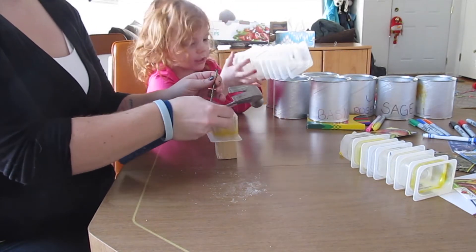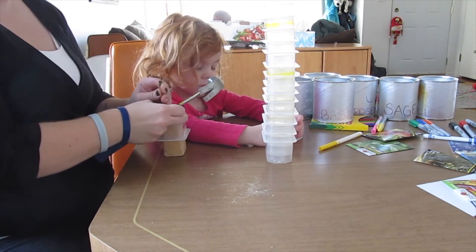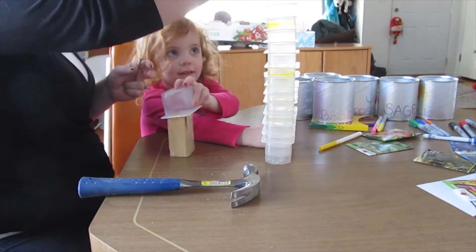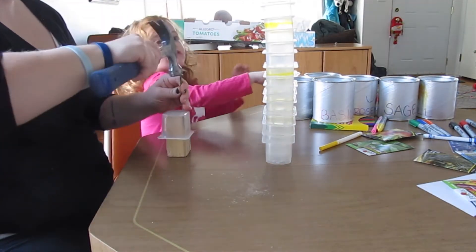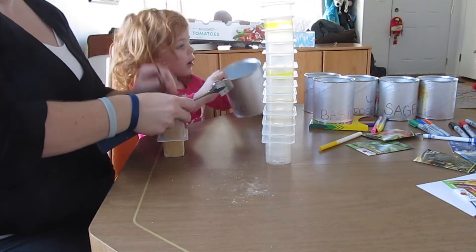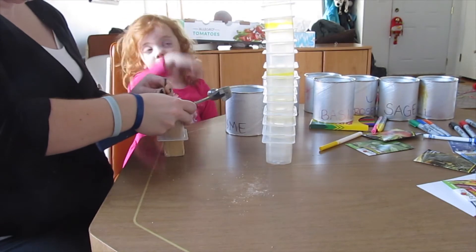It's getting bigger and bigger. Look how big the tower is! It's a big tower too!